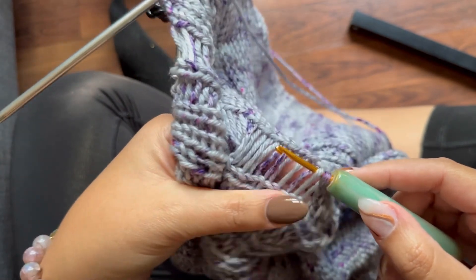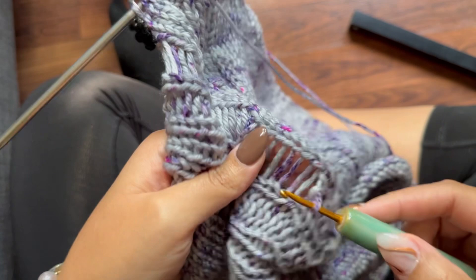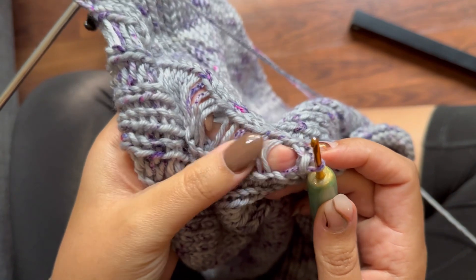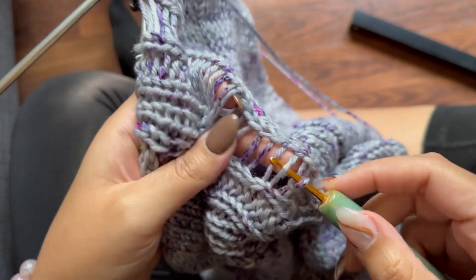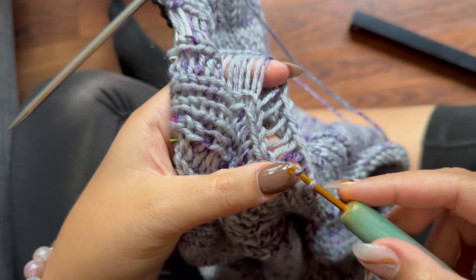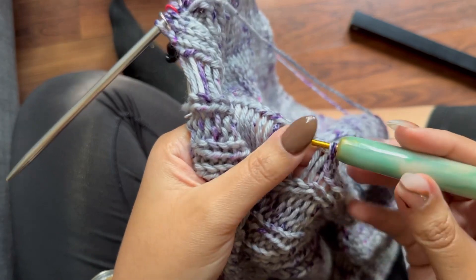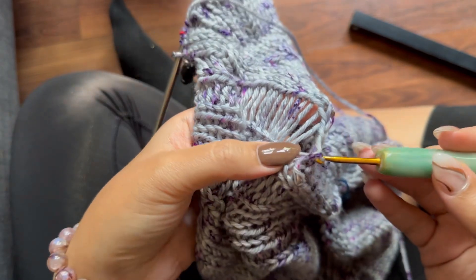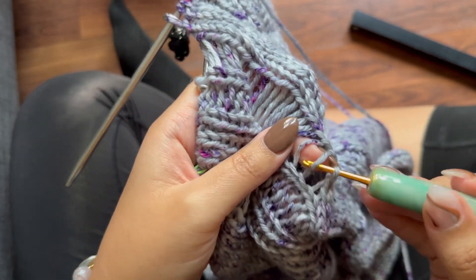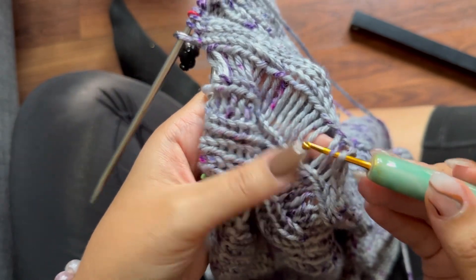This yarn is very loosely plied — you can tell by just how fluffy the stitch definition is. So you can see that it's getting split when I'm going to crochet it. I probably could use a larger size crochet hook than this, but typically I'm using a much finer yarn than a worsted weight yarn, so it's probably better that I have this for right now. I don't know how many stitches this is, but this is real time — it's not sped up.